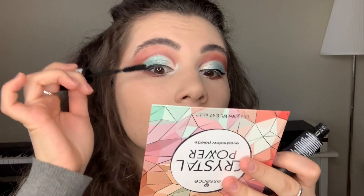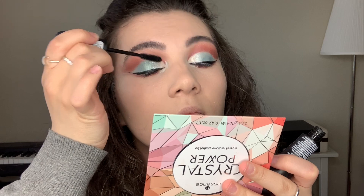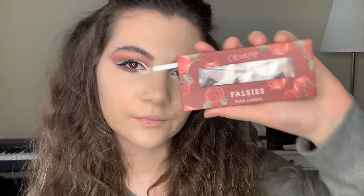The next step is mascara and false lashes. For mascara I'm also going to use from Essence — the Bye Bye Panda Eyes mascara. For lashes, I'm using my favorite ones from Colourpop.